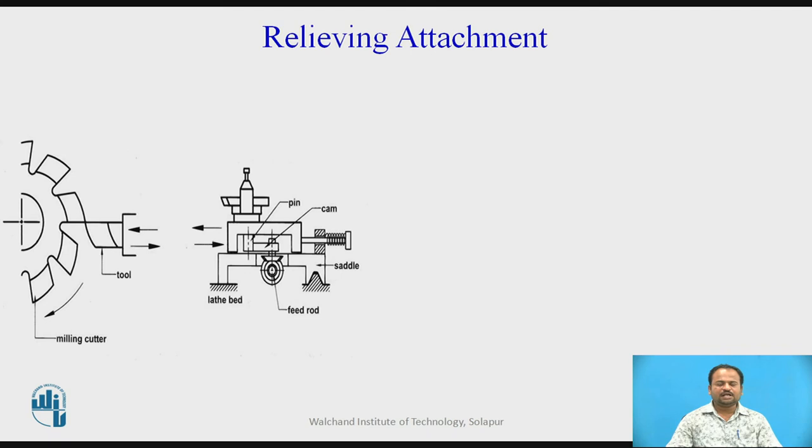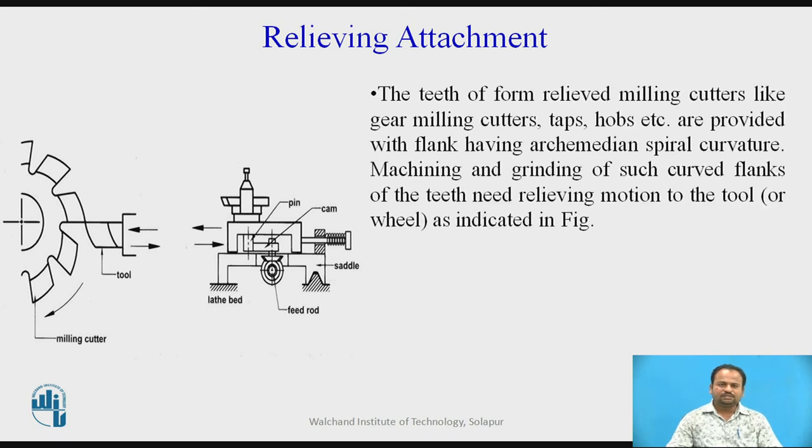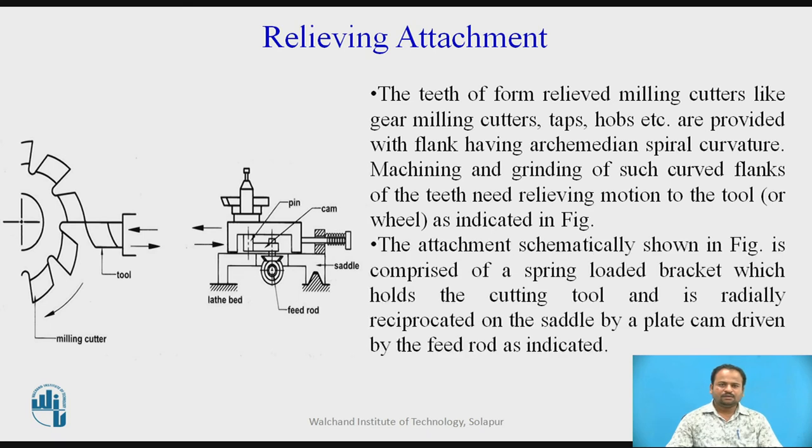The last one is the relieving attachment. This attachment is used to produce gears and slots on a circular object. The teeth of form-relieved milling cutters like gear milling cutters, taps, hobs, etc., are provided with flanks having Archimedean spiral curvature. Machining and grinding of such curved flanks of the teeth need a relieving motion to the tool or wheel, as indicated in the figure. The attachment shown in the figure is comprised of a spring-loaded bracket which holds the cutting tool and is radially reciprocated on the saddle by a plate cam driven by the feed rod. Due to this continuous reciprocating action, it produces gears and equidistant slots on a circular object.